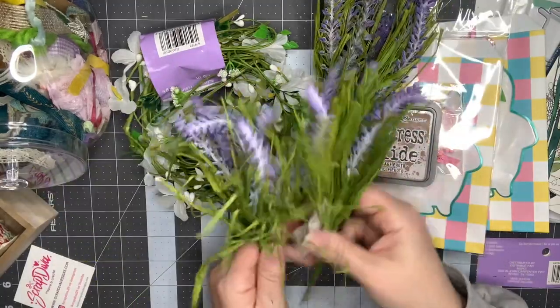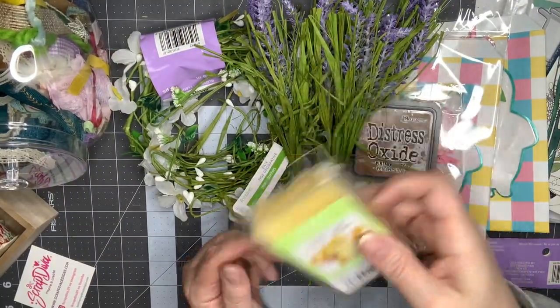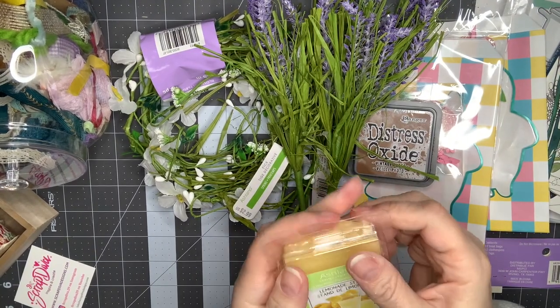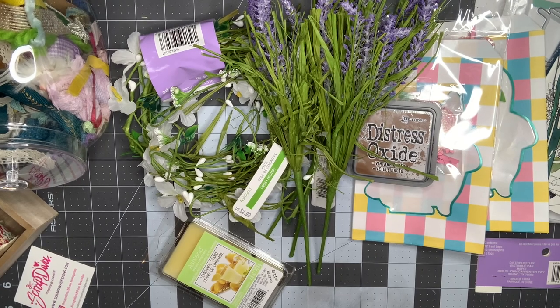The lavender sprigs were $2.99 each and 50% off, so I got them for $1.50 each. The last thing was some wax melts — I loved the smell of this lemon one, I'm really into citrus scents right now and it smells so good. That's my haul today guys, hope you enjoyed it, let me know if you have any questions and I'll see you in my next video!